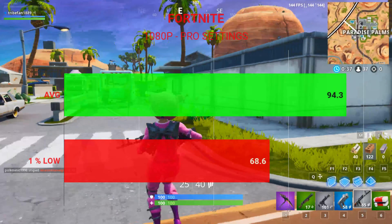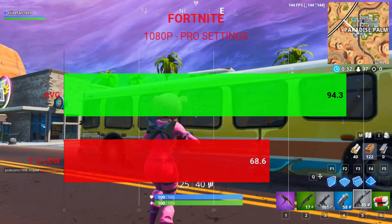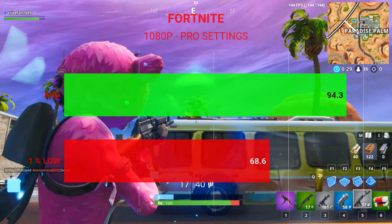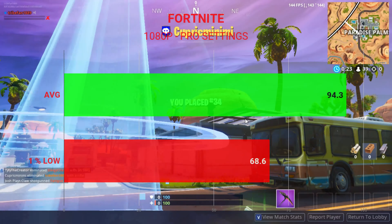Next up, Fortnite tested at 1080p at pro settings — all low settings but with view distance at high or epic. With these settings we had an average frame rate of 94.3 fps and 1% lows of 68.6.